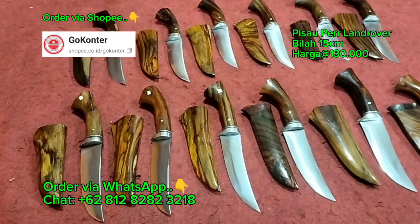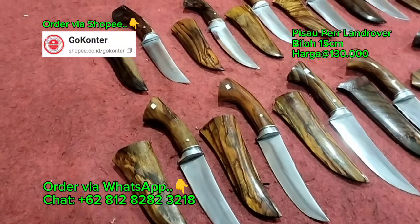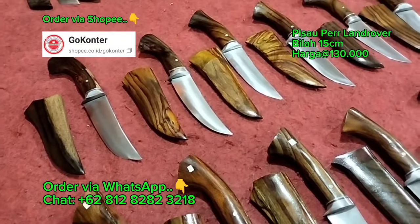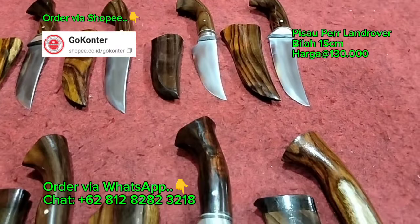Lalu bagaimana ketajamannya? Untuk ketajamannya seperti yang sudah Bang Iwan tampakkan di layar di awal video. Seperti itu kurang lebih ketajamannya, jadi sudah siap pakai dan siap untuk beraksi.